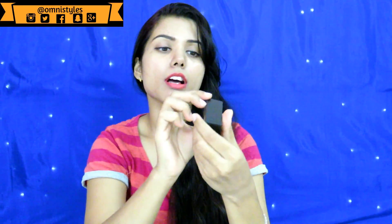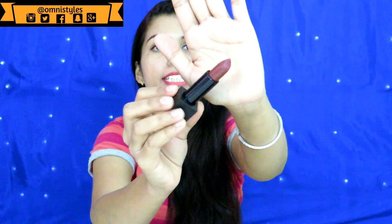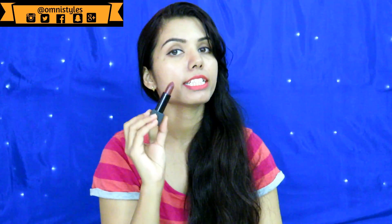Then I got the Nykaa So Matte lipstick and the shade is 26M Bonbon. It is a pretty gorgeous brown color. The packaging has a magnetic bullet cap. Many YouTubers have already reviewed this one. The shade is a pretty warm-undertone brown color, and it is suitable for all Indian skin tones — anyone can wear this color at any age.